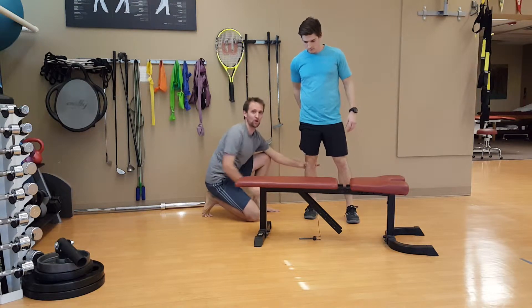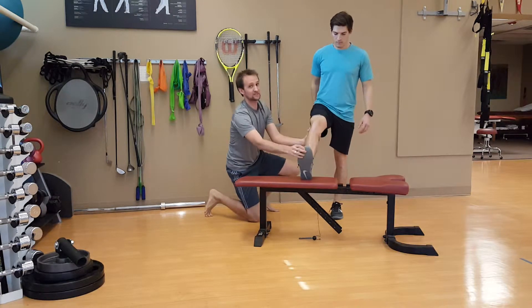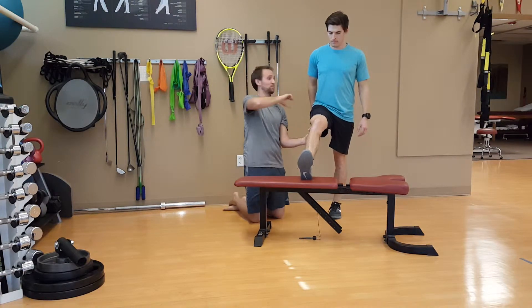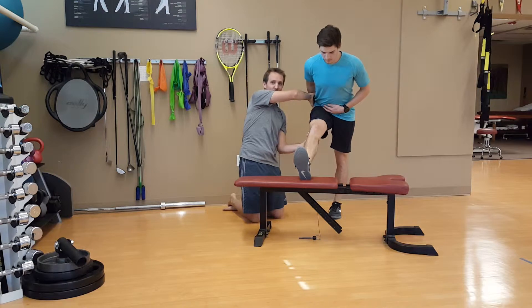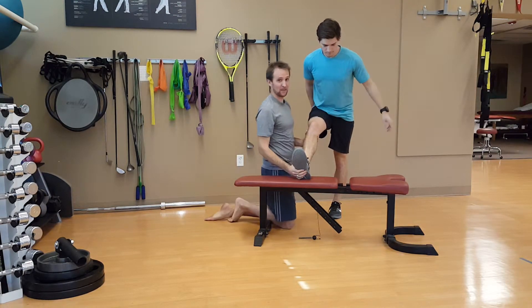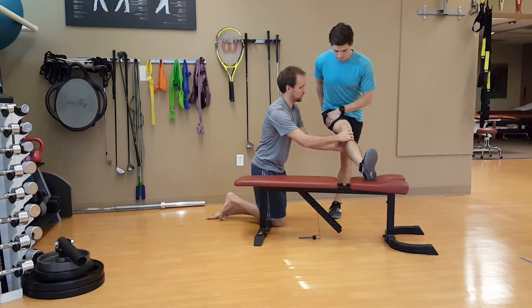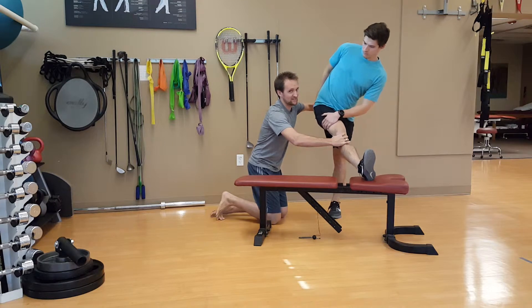Okay, let's get it loaded in all three planes of motion. Let's go bottom-up loading sagittal plane, femur flex. Next, let's do top-down loading sagittal plane, anterior pelvic tilt. Bottom-up loading in the frontal plane, hip adduction. Top-down loading, side glide to the right in this case.